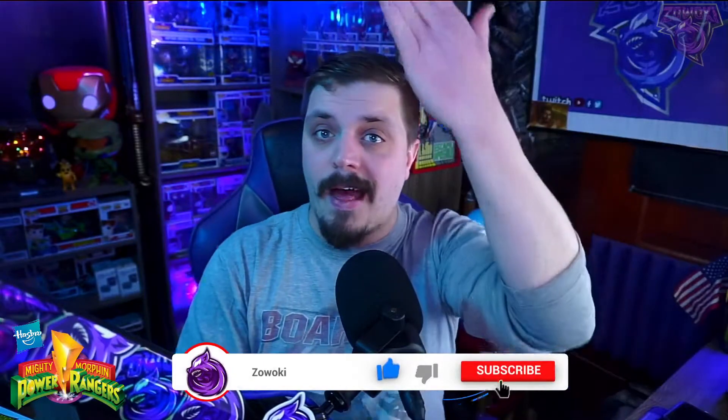If you guys are new to my channel, or returning and have not subscribed yet, make sure you guys subscribe down below by hitting that red bar icon at the bottom right, smack that bell icon next to it so when I post videos like this one, you'll get that notification. Thank you guys so very much for the love and support you continuously show on this channel. Keep doing what you're doing, tell your friends and family, and we'll grow even bigger in 2022.